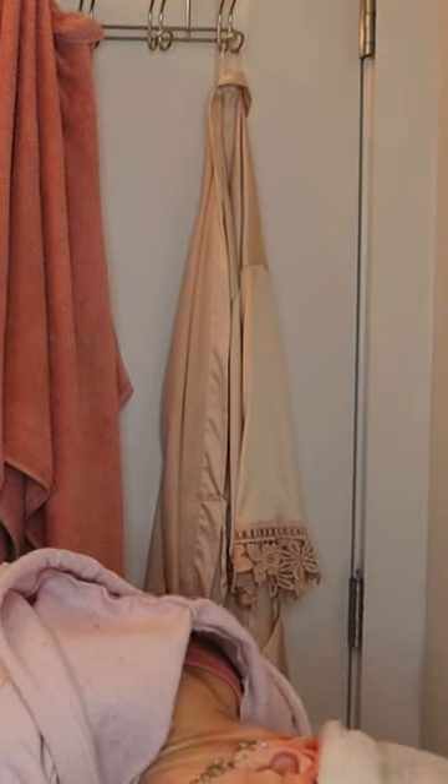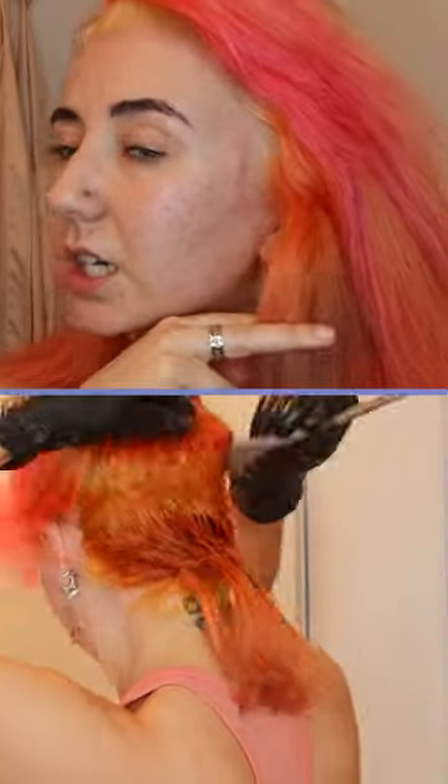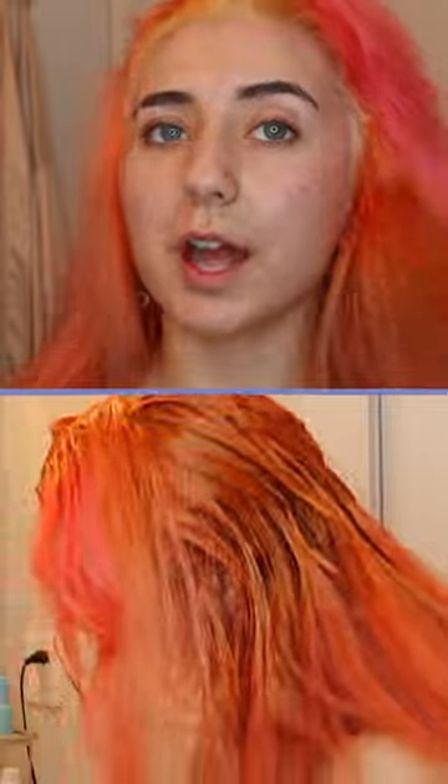I'm only applying from the root to about here, and then I'm going to mix in some red and do the end spread.